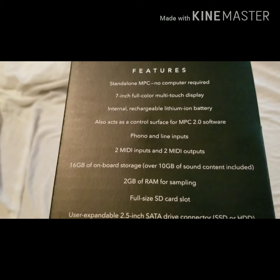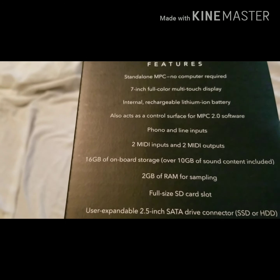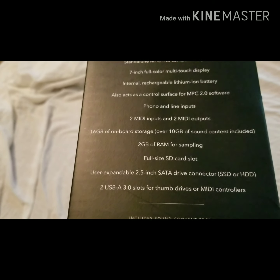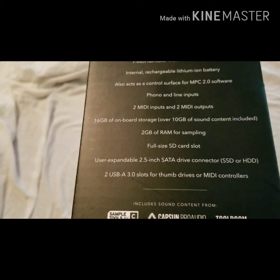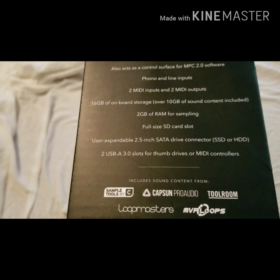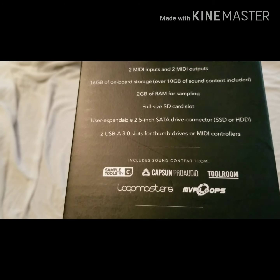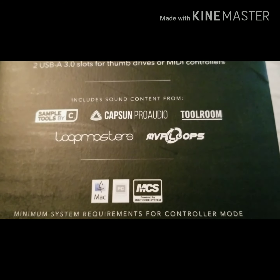The features on the side of the box say it's a standalone MPC, no computer required, with a seven-inch full-color multi-touch display, internal rechargeable lithium-ion battery, and it can also act as a control surface for MPC 2.0 software. It has phono and line input, two MIDI inputs and two MIDI outputs, 16 gigabytes of onboard storage, over 10 gigabytes of sound content, two gigabytes of RAM for sampling, a full-size SD card slot, a 2.5-inch drive connector for SSD or HDD, and two USB-A 3.0 slots. It's powered by a multi-core system.